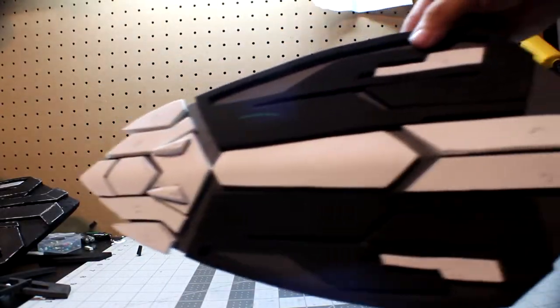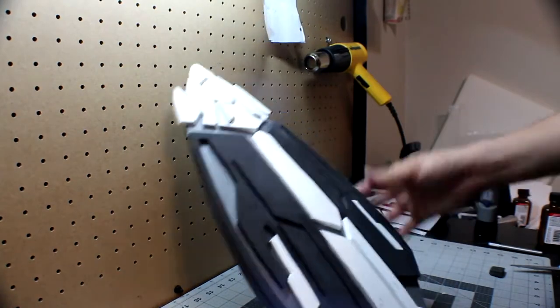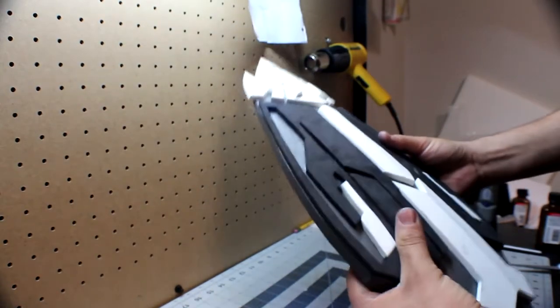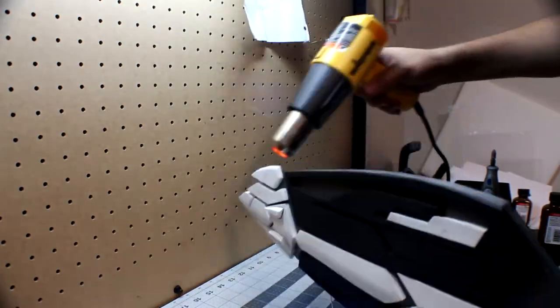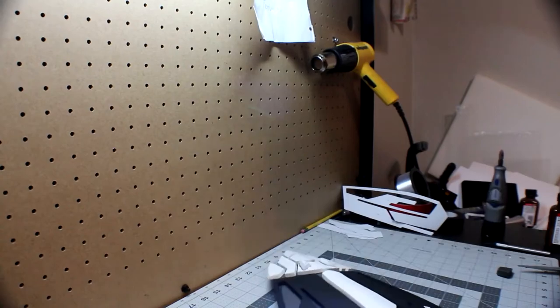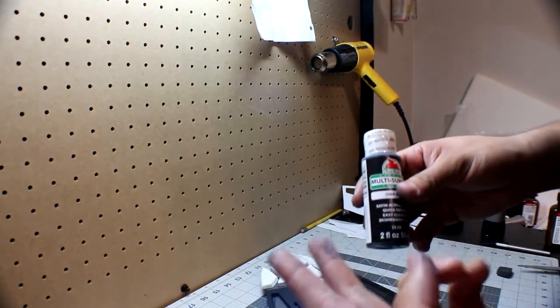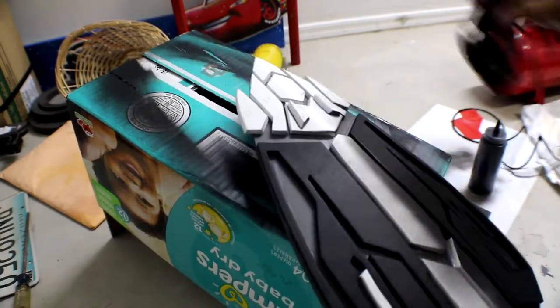Once you're done with all the gluing you should have something like this. Normally I would seal the foam with either Plasti-Dip, Mod Podge, or glue, but this is a weapon prop — it's not really going to take damage like a suit would — so I'm just going to go over it with a heat gun and heat-seal everything. I'm going to be painting the shield with my airbrush using black acrylic paint, but before I start I'm going to have to thin it down with either Windex, alcohol, or thinner. If you don't have an airbrush you can always just use a paintbrush. I'm going to give it a light coat first and then do two more coats after that.